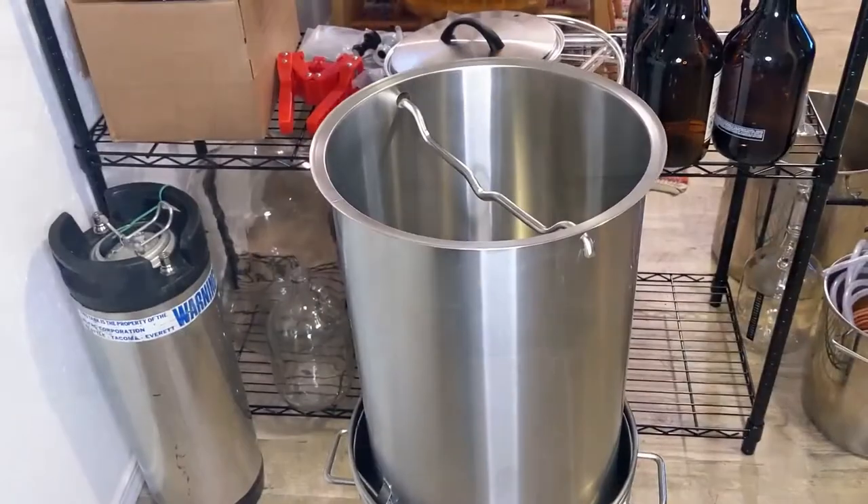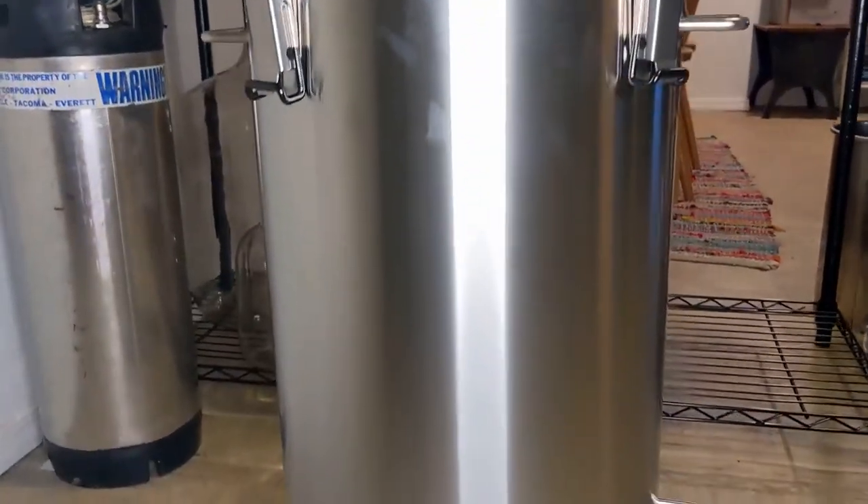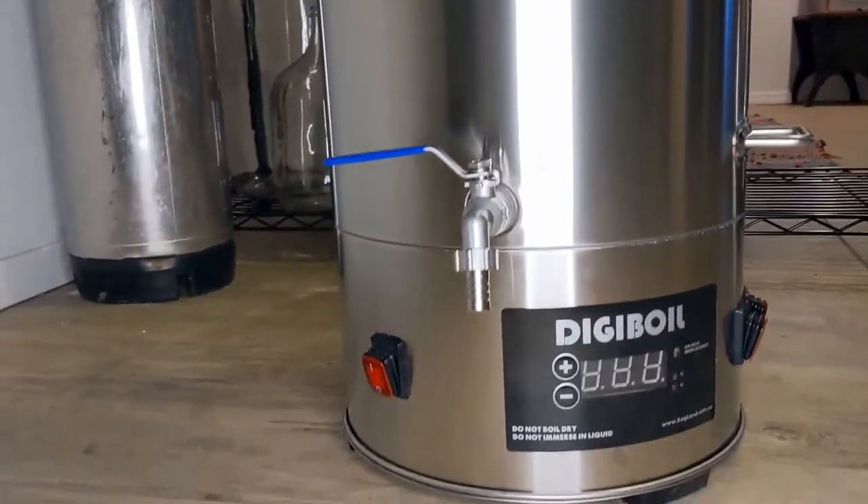So the setup that I ended up landing on was this DigiBoil with the DigiMash setup. I ended up going with the version without the pump because it was $100 cheaper and I wasn't 100% sure that I needed it, and if I decide that I do need it I can just get another pump at a later date. To wrap up this video I want to do a quick test of this DigiBoil setup just to see how quickly I can get water from the tap up to mash temp and then again from mash temp up to a boil. So let's try that.